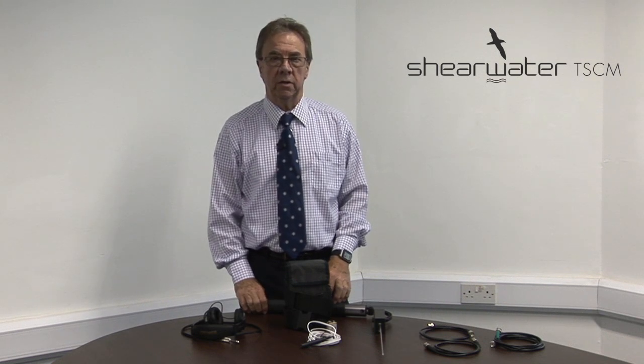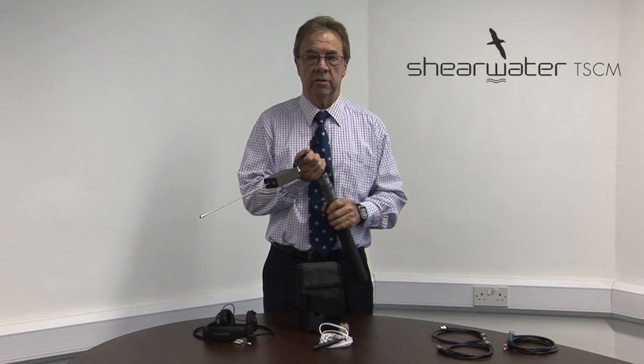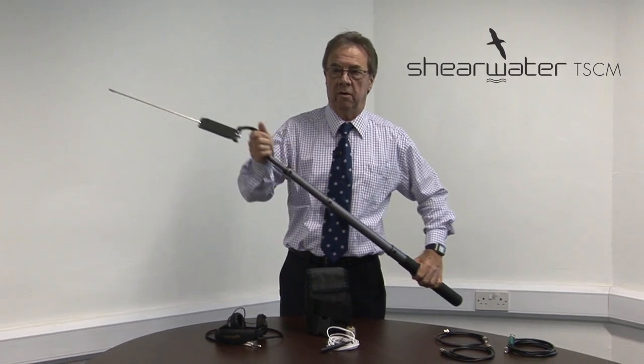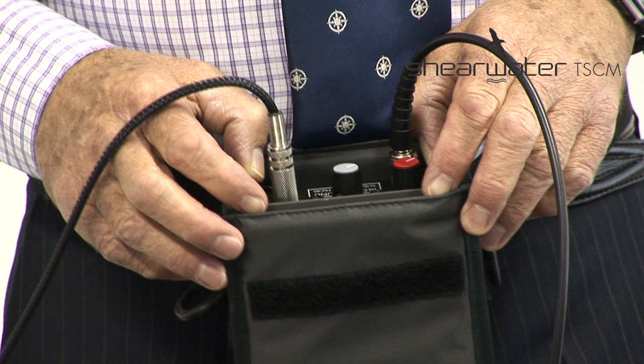Stage one is a passive approach and is covert — covert being very important. Our primary objective is to find the attack microphone without the attacker knowing we've found it. We assemble the probe unit and we have the option of placing it on an extension shaft. This allows us to reach up to ceilings or other difficult places without resorting to steps or climbing on furniture.